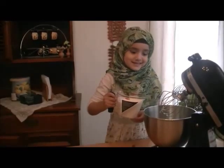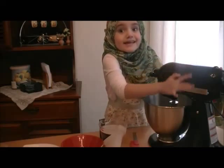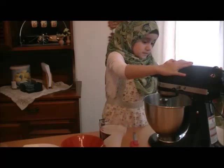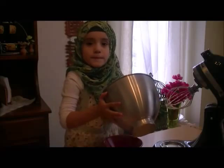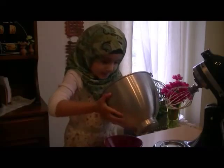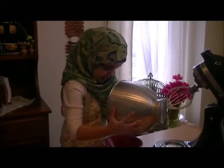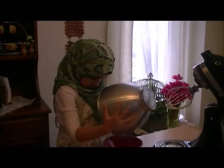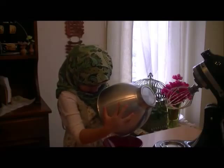While your cake is in the oven, you can start on the whipping cream. You have to lock it and mix it on high until it's whipped. When the cream is already whipped, just put it in here and then put it in the fridge.